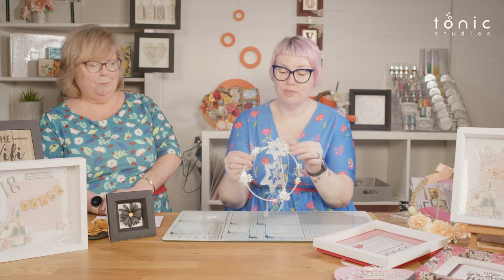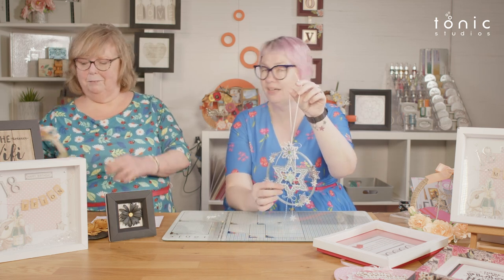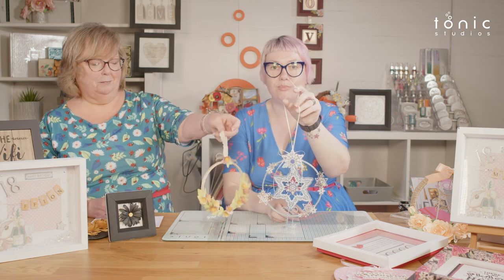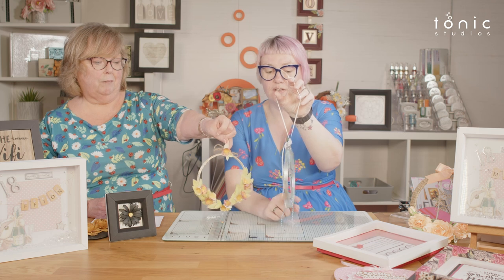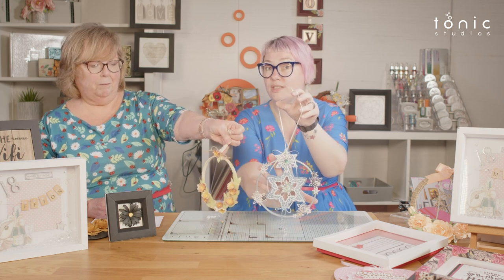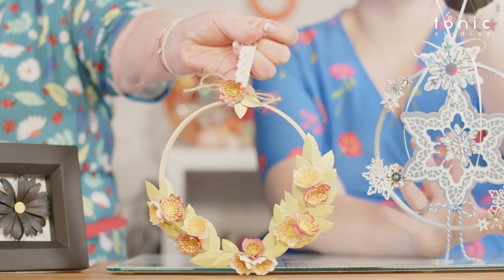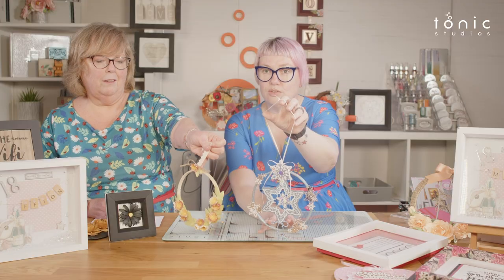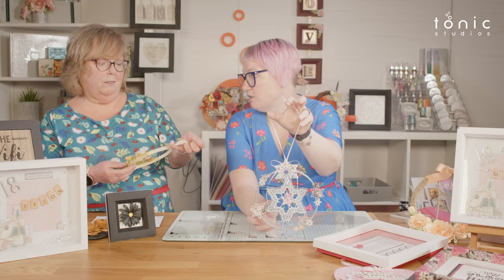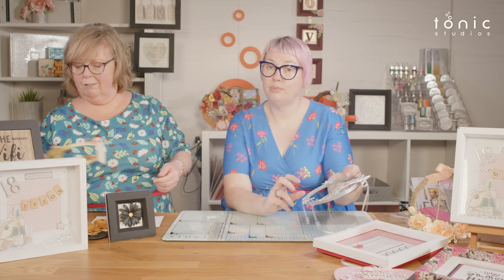We've got embroidery hoops as well. The outer edge of one hoop and the inner edge make two projects — one hoop gives you two projects. One is a wintry version covered in snowflakes ready for Christmas or the winter season, and another is a lovely spring flowery version. Other than the hoop, it's all cardstock with a little bit of lace, string and ribbon.